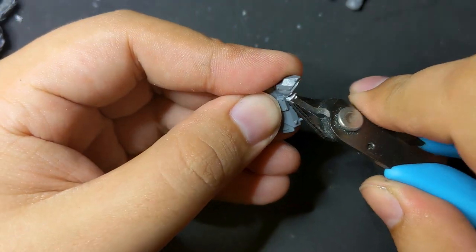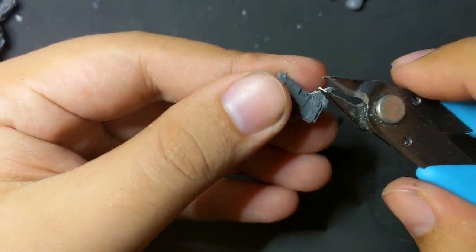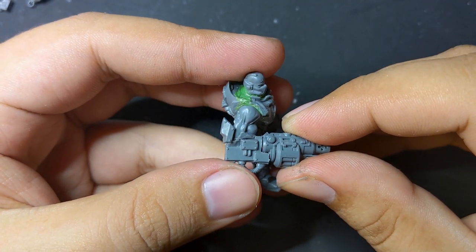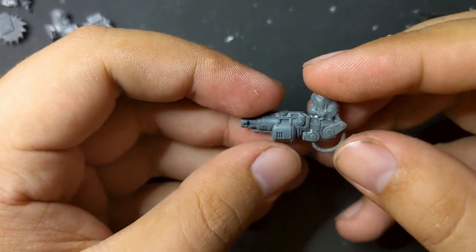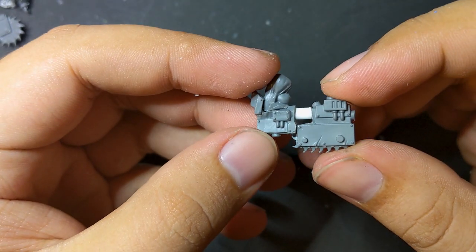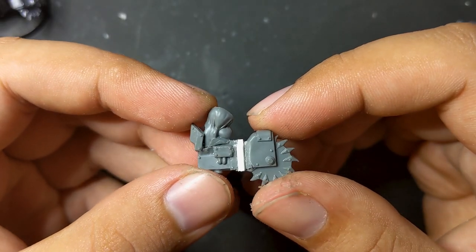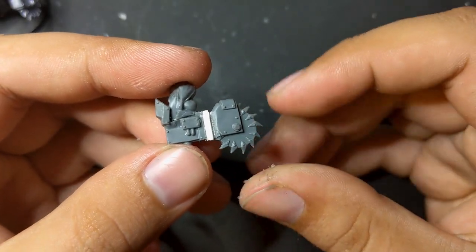I converted another harpoon arm from left to right, and instead of the chain axe, opted for the Necromunda grenade launcher. This worked well, but the angle was incredibly awkward, so I switched it to the buzzsaw arm. I tried out the earlier Ork chain axe again, but the result was a little too crude and Orky. Instead, I decided to attach the buzzsaw I had just cut off and smooth it over with some Milliput.